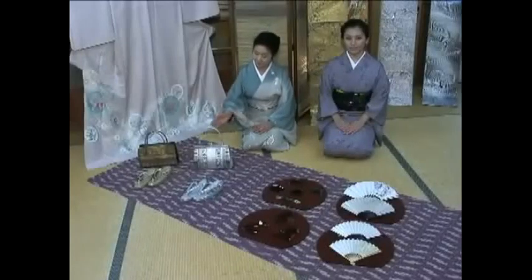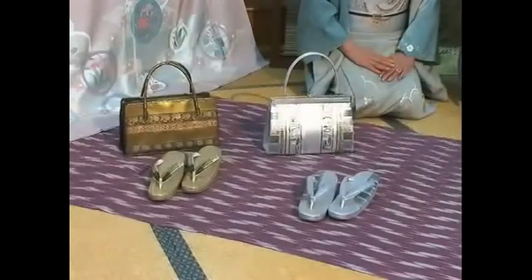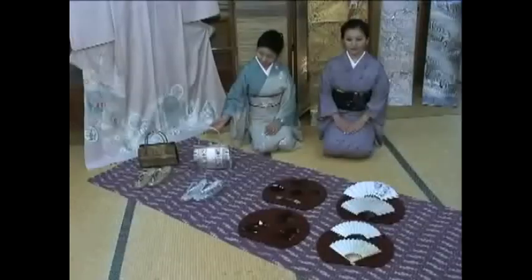You can also carry a bag such as this when wearing a kimono. There are many different types of Japanese style purses or bags that go well with a kimono.